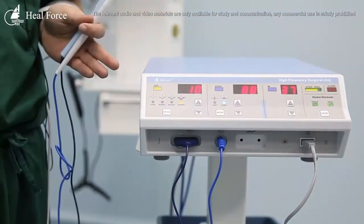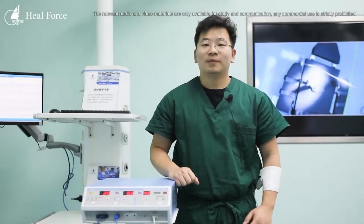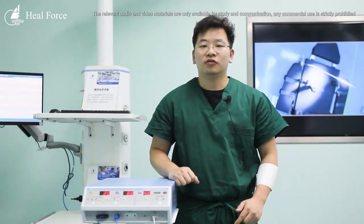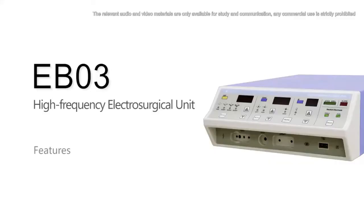That's all for the EB03. That's basically everything about this equipment. We are going to look at the following video to learn more.